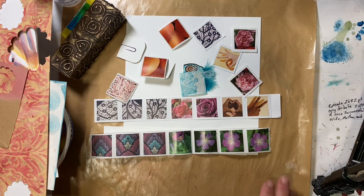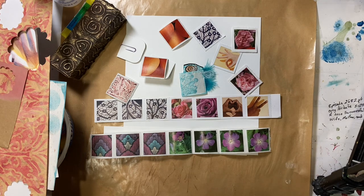I thought this week, for our journaling series, we would make some clusters because I wanted to make some paperclips. And I thought that we would use our stamps to do that.